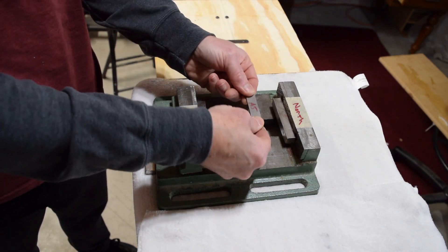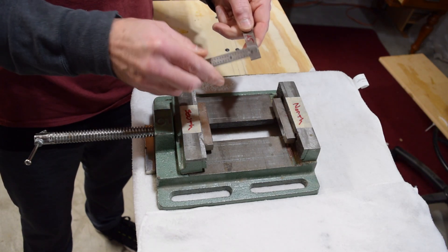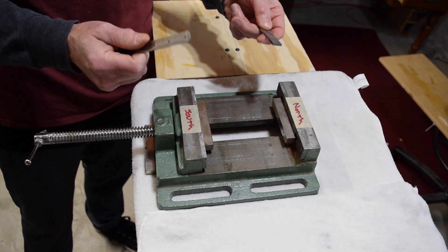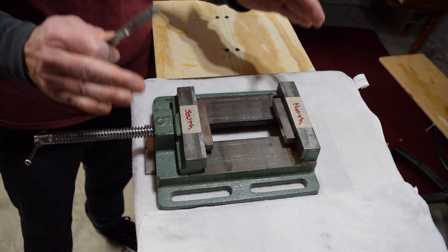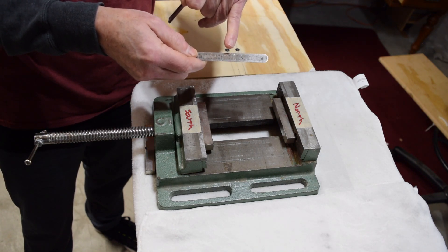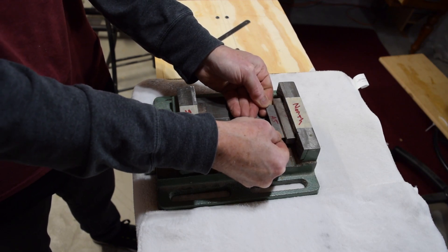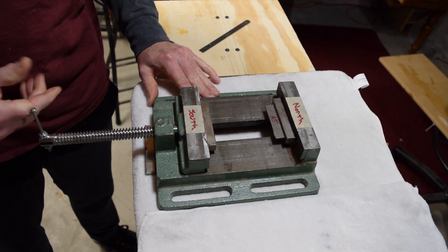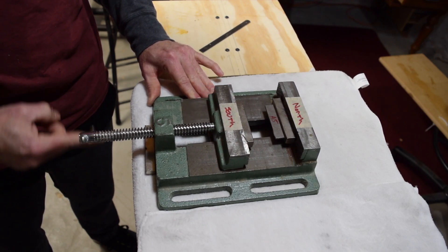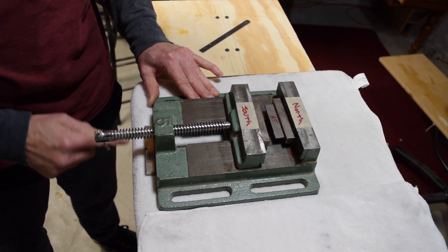I have here an Alnico 5 bar with no magnetic property whatsoever — it won't even stick to this steel ruler, and its Gauss would probably be in the 20 Gauss range. Anything with iron in it will measure some Gauss, but nowhere near enough to work in a guitar pickup. To magnetize it, I simply place the bar up against the N52 magnet and then close the jaws of the vise until the other magnet contacts the other side. That's all there is to it — the bar is now fully magnetized.